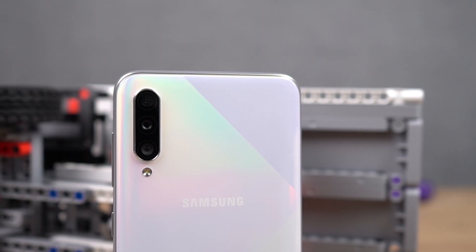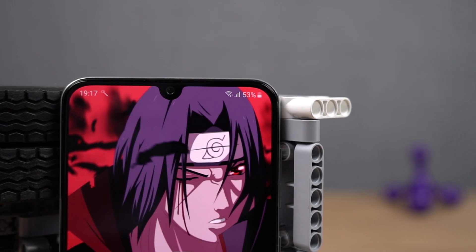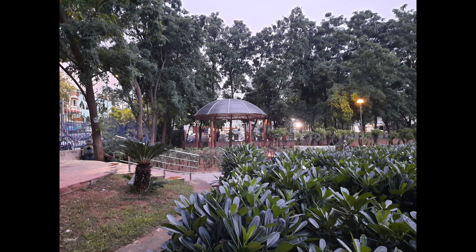This phone has some pretty good cameras as well. On the rear, it is a 48MP primary camera with f2.0 aperture. And for selfies, it is a 32MP camera with f2.0 aperture. Now these are some sample shots.